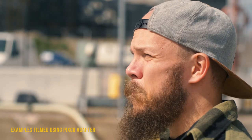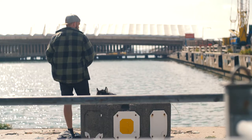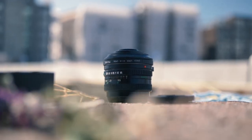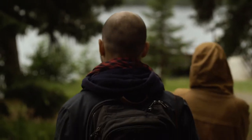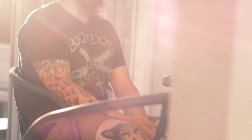I have had this Speedbooster for a while now and I feel comfortable sharing my thoughts about it. For this video I'm using my first vintage lens, which is the Canon FD 50mm f1.8. I really like the characteristics these vintage lenses give — that nice look, with imperfections, softness, and flaring.